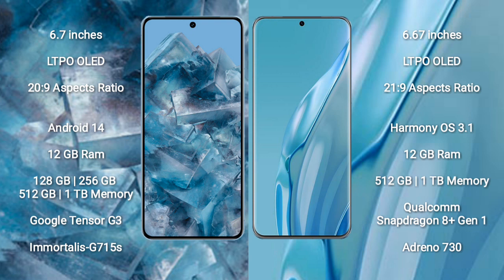The Google Pixel 8 Pro runs on the Android 14 operating system. The Huawei P60 Art runs on the HarmonyOS operating system.